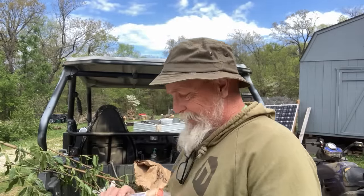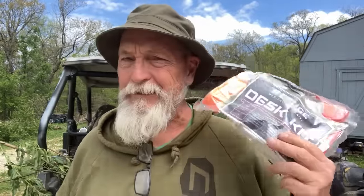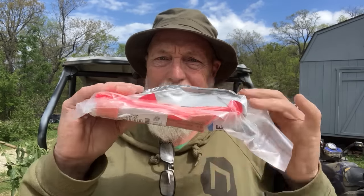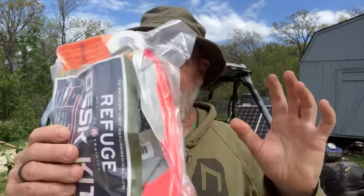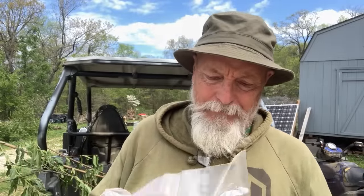The people at Refuge Medical — refugemedical.com — designed a kit. They designed this kit right here and I'm going to talk about it. They designed it for school teachers, for people who work in cubicle land. Look how small it is — and it's vacuum packed and all that. I'm going to show and tell this kit in this video and explain to you why I think you need one.